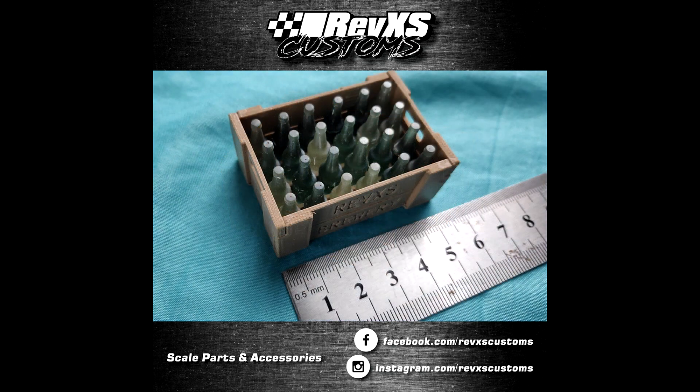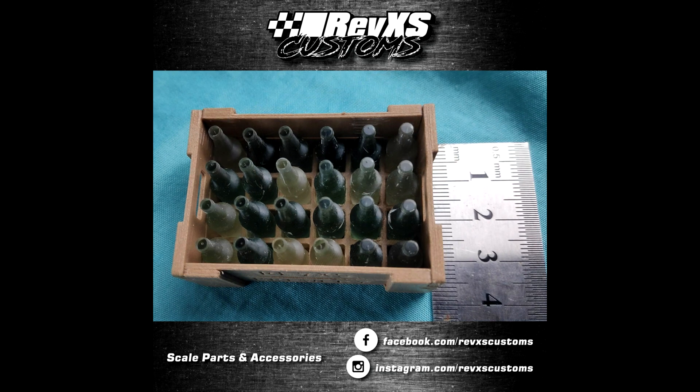This bear crate is going to look great in any garage or in the back of your crawler. The crate itself is printed in wood filament and the bottles are printed in a green resin. All bottles are removable.